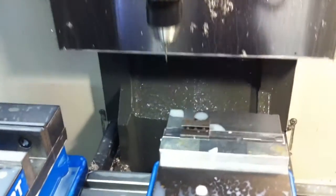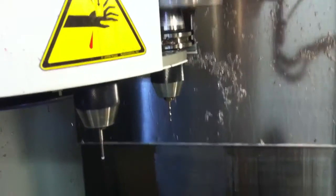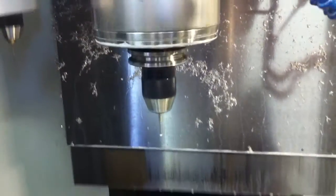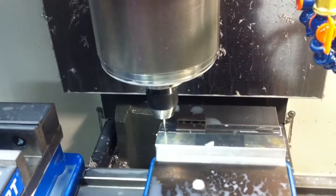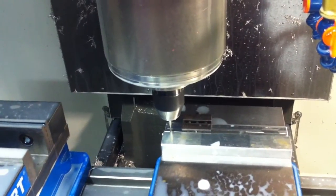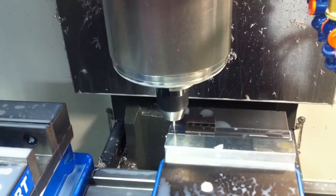The hole is drilled, now switching tools over to the tap. It's a two-step procedure tapping it — I don't quite trust going that deep all at once. Now the hole is tapped 2-56.